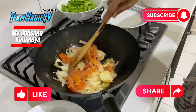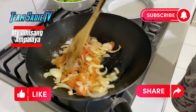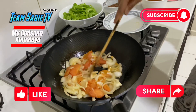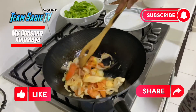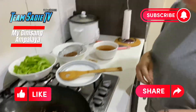Let's do this. We need to add the gulay when the egg is a little bit soft. It's about 10 minutes and it's done.